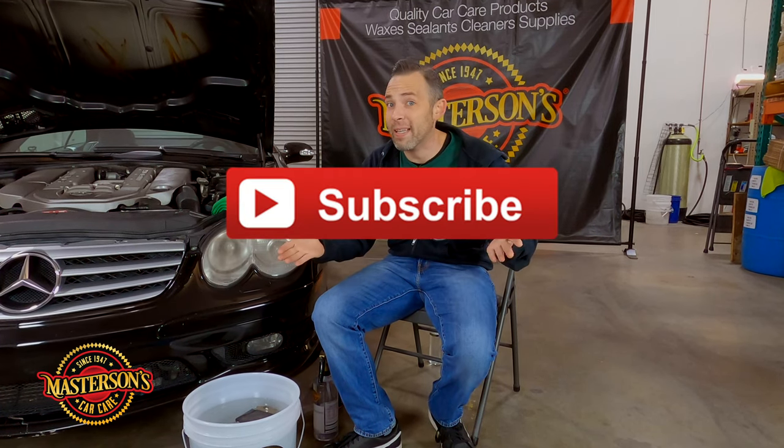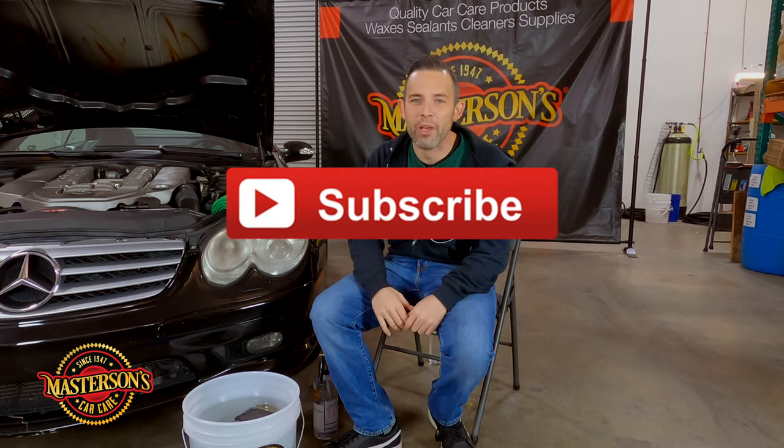What's up guys, welcome back to the shop. I'm Greg from Masterson's Car Care and today we're in the shop with some headlight restoration. This is my last project of the year, we're in the back of the shop just wrapping everything up. I'm gonna do this easy detailing job just to wrap up the year. If you guys like this video, give it a thumbs up, don't forget to click that subscribe button.